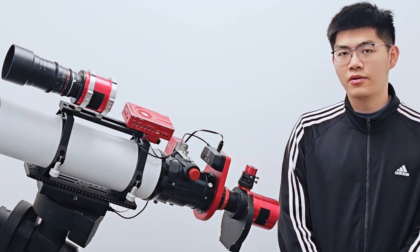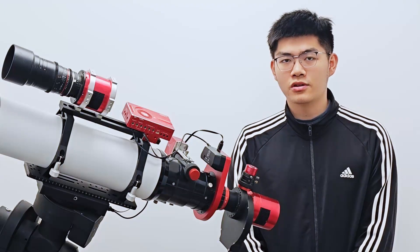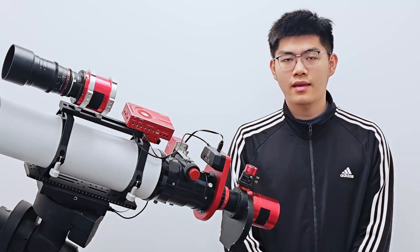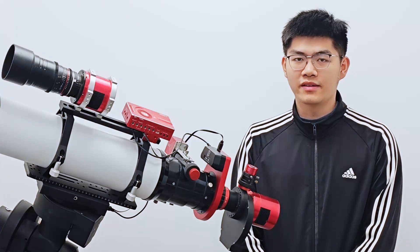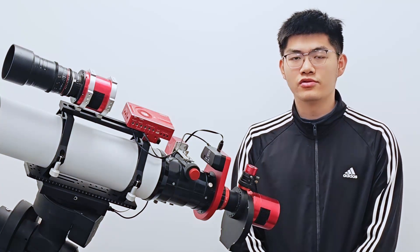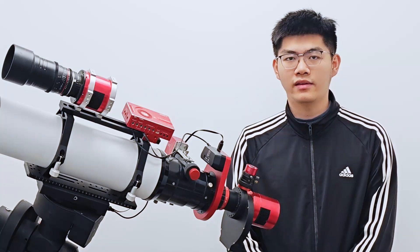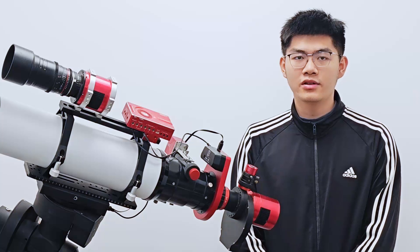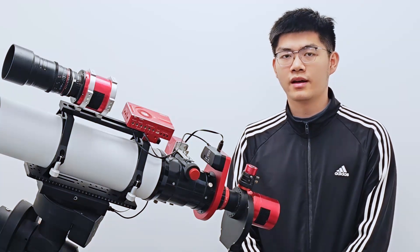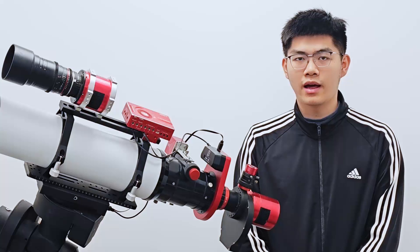For refractor telescopes or catadioptric telescopes that need a field flattener, you have two options. The first option is to install the rotator behind the field flattener. The advantage is that generally you only need our Wanderer Rotator Mini version 2, which is the smallest rotator with M54 aperture. This is because most field flattener output threads are around M48 or M54, so the mini rotator provides sufficient clear aperture.